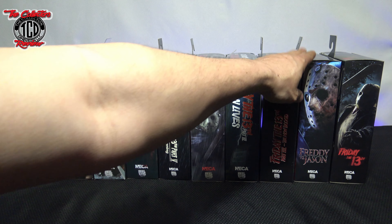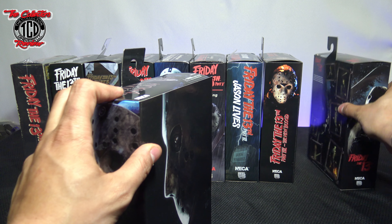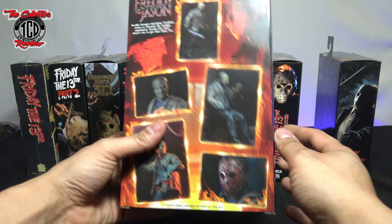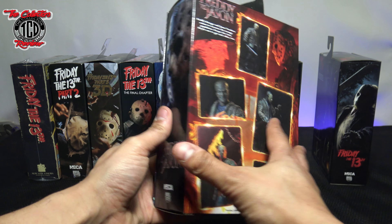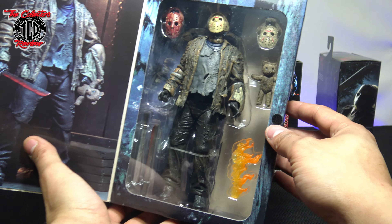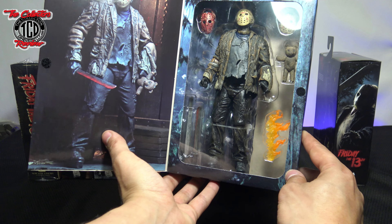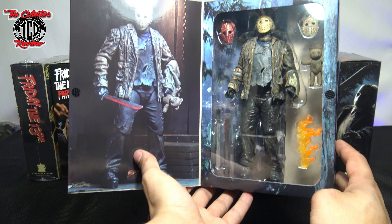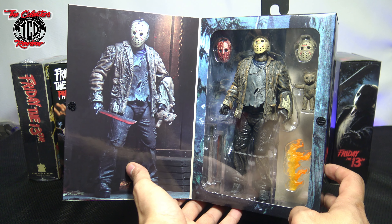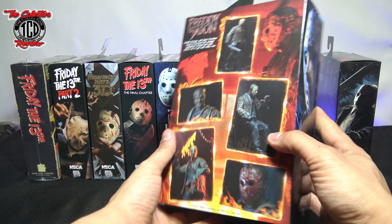Then we have the Freddy vs. Jason action figure. I do love this figure because I really like this movie. But when I did the unboxing, I didn't notice that the mask is all scratched up with claw marks. When I originally opened mine, the mask was not scratched up, so I was very disappointed — and I didn't even notice until I put the video online and people pointed it out to me.